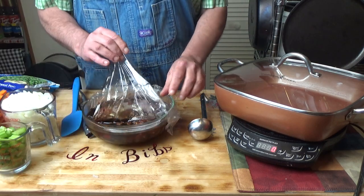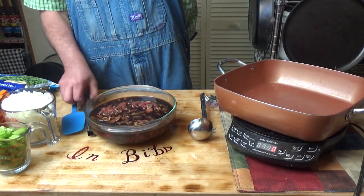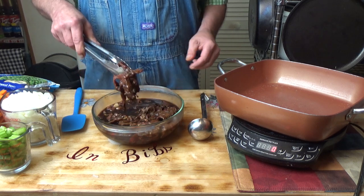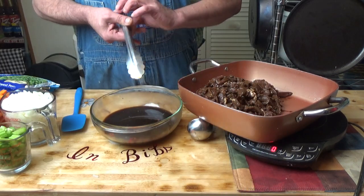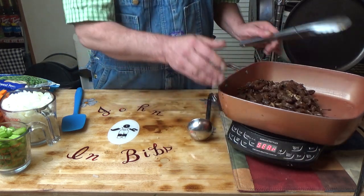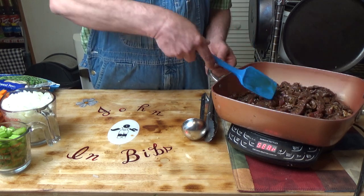Okay, we have marinated that for about four hours. It would be even better if I did it overnight, but time is of the essence. Let's get that out of the way for a minute and cook up our beef. I'm going to set this marinated side because we're going to use that later. Put this on high and start — I'm going to cook this meat up until it is done.